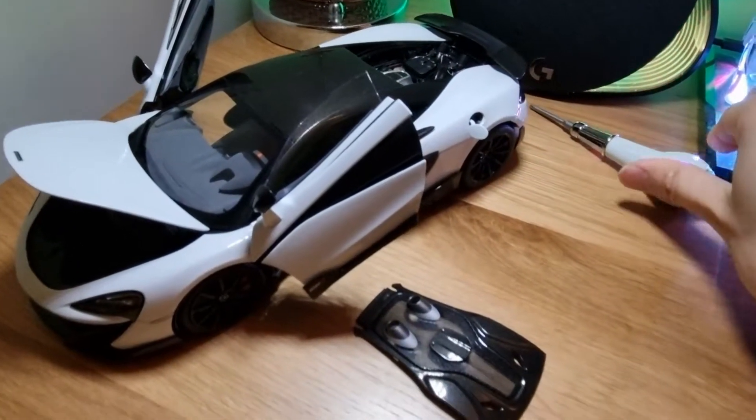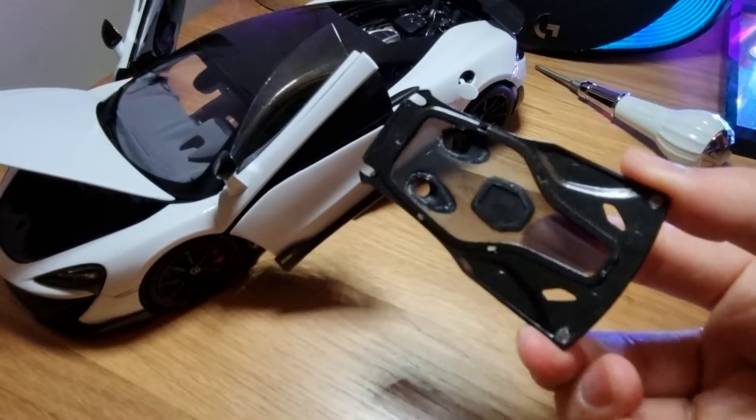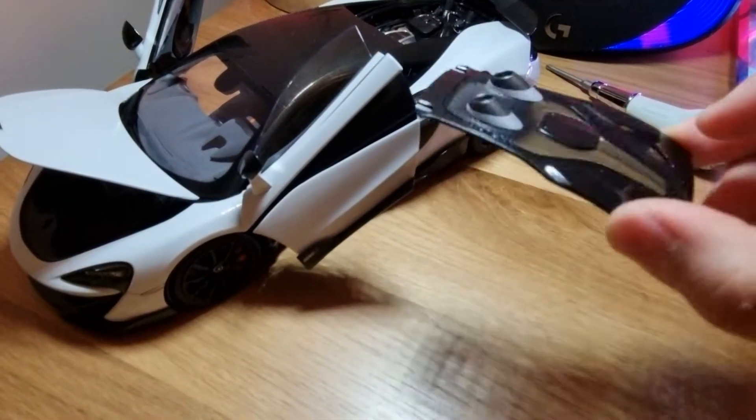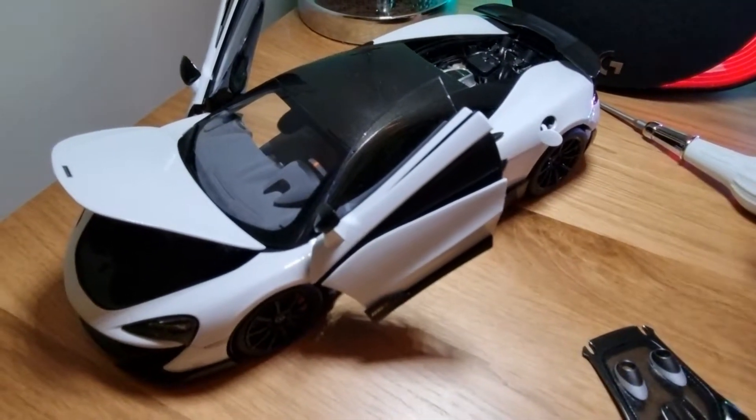Here's the engine cover. This is a magnet and you can see that the vents are mesh — you can see through them. This just clips on top which is really easy.